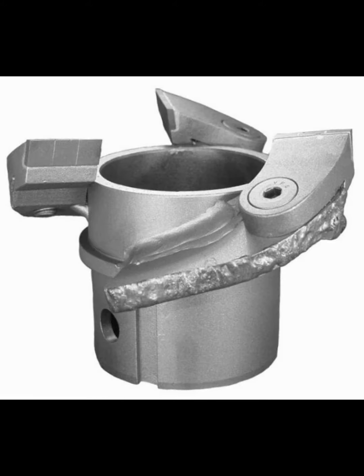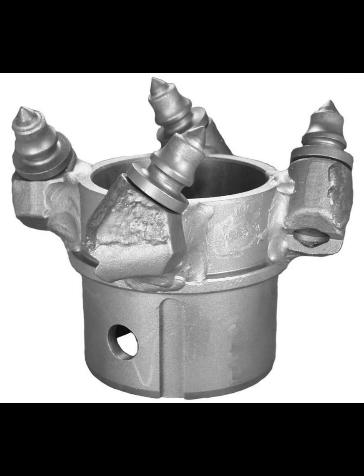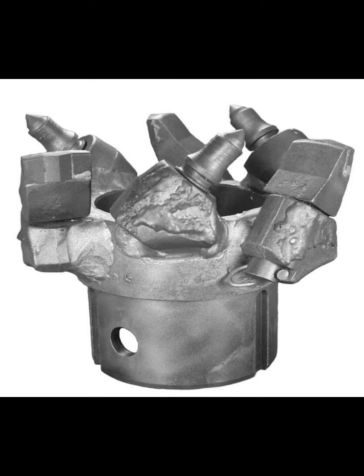Roshan offers a complete range of continuous augers, hollow stem augers, cutter heads, and bits. All Roshan continuous flight augers are manufactured through use of an automatic inert gas metal arc welding process to assure consistent high quality and maximum strength.